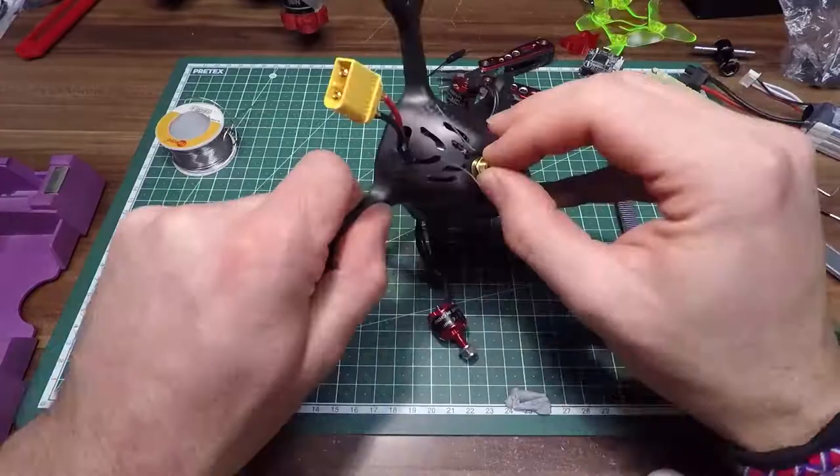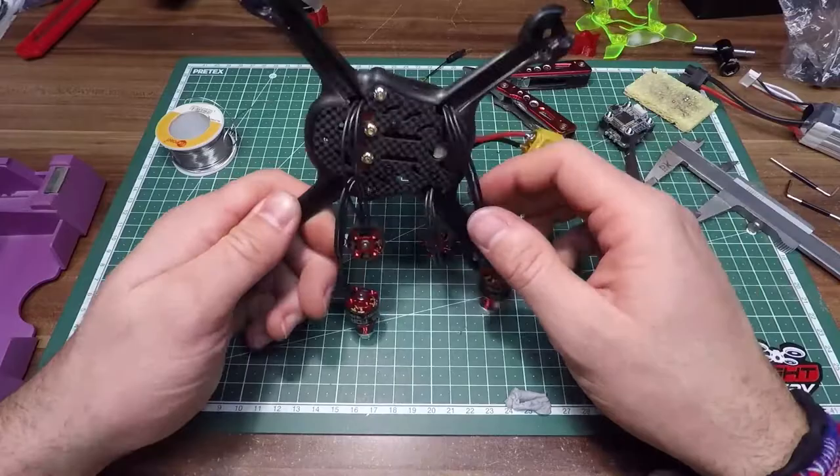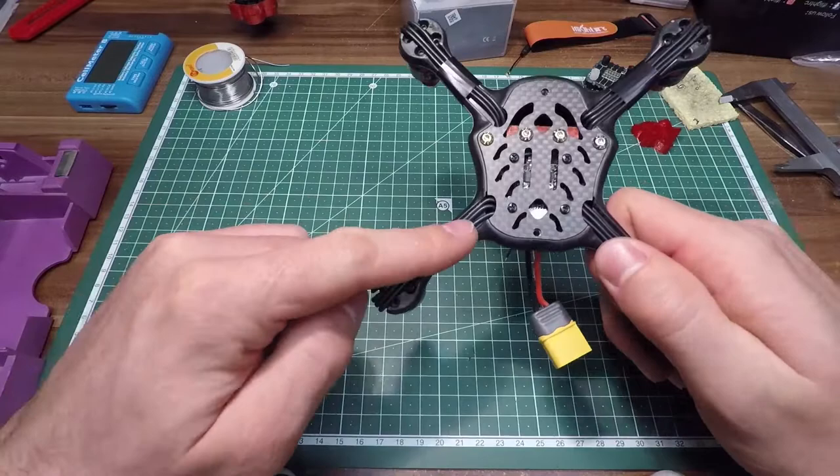You just have to be careful not to pinch any wires or break anything while putting it together — it's pretty tight and there's not much space. This is how it looks after mounting the motors. That's it — easy! Have fun, happy flying, and see you next time.